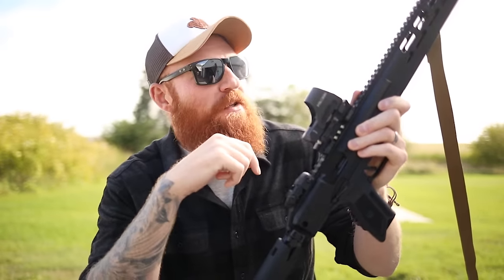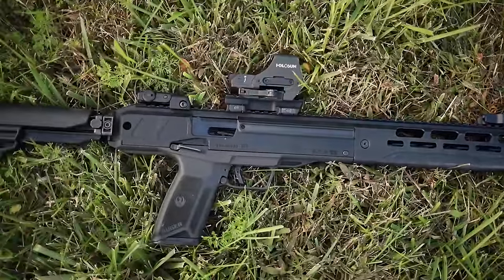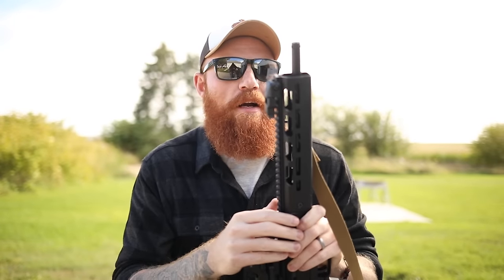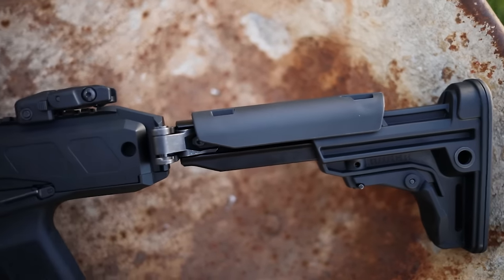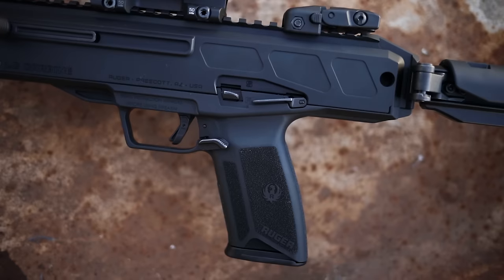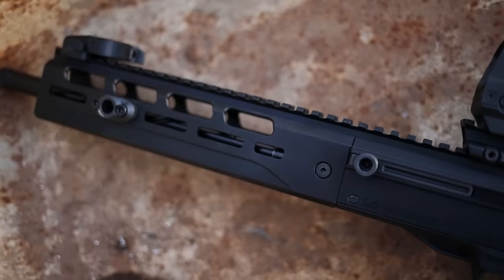It comes with sights that have the Ruger symbol on them, and we threw a Holosun optic on it for the review today. We have a 16-inch threaded barrel on the front with a thread protector so you can put a suppressor or anything else you want on it. It has kind of a cool LWRC-ish fluted barrel — it kind of looks like a drill bit. There's also an M-LOK rail on it. It comes in around $600 to $800 depending on where you get it.